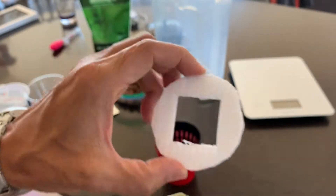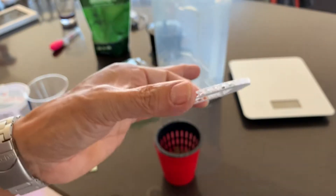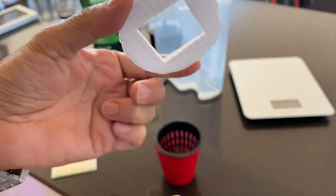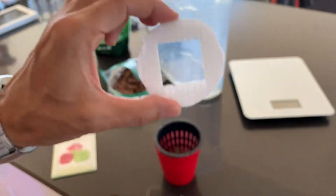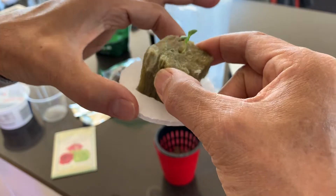So this is all reusable. This is a little bit of Coroplast, which is — notice — plastic cardboard. You can get this at Michael's, which is a craft shop, or Home Depot. I got a big sheet of that — maybe it's 10 bucks — and cut it up like this.